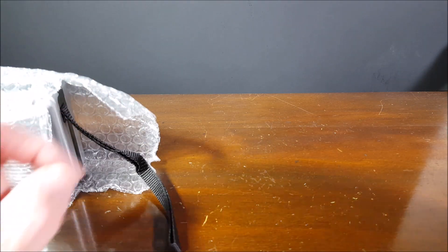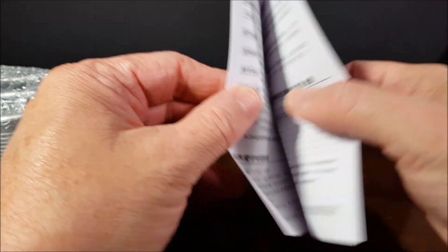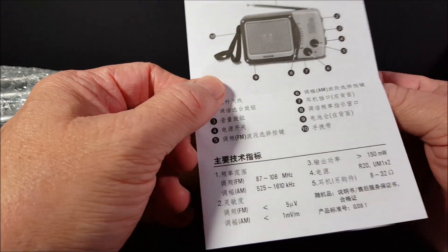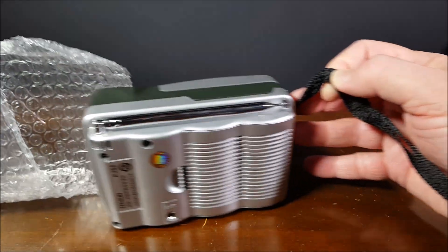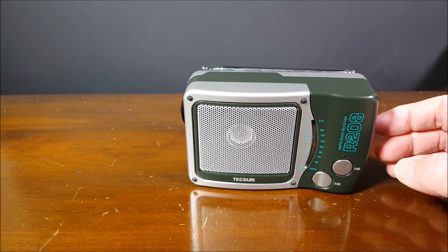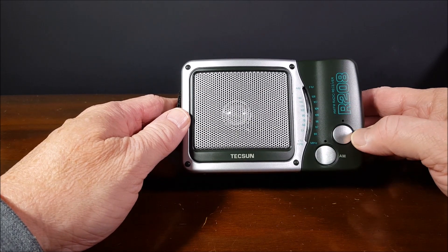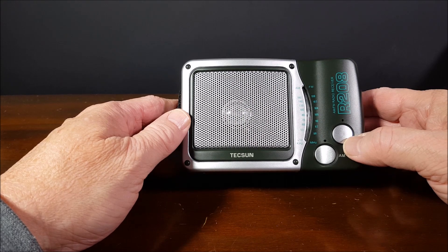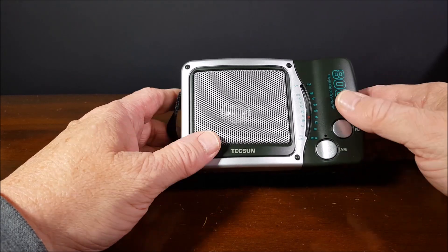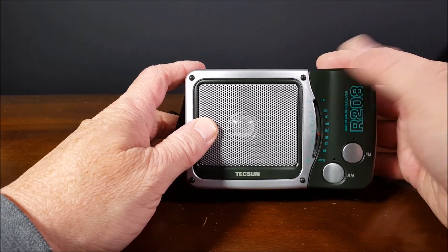We have an instruction brochure written in Chinese — we won't need that. And here it is. Oh, that's prettier than I thought. On the box the picture of it was really pretty, and then the box was kind of like, oh, that's a different color. And now this is pretty. This is kind of the standard Texan drab green, army green, whatever you want to call it.